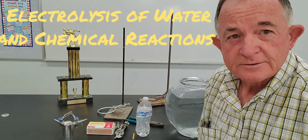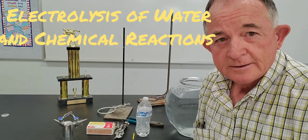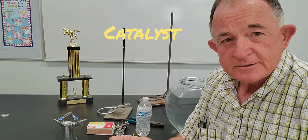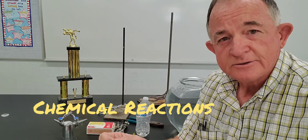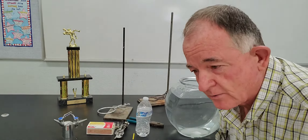Hello class, this is your favorite biology teacher here with you again. We have a cool experiment to do today. We're going to be talking about catalysts, chemical reactions, and evidence of chemical reactions. We've got some cool stuff to work with here today.